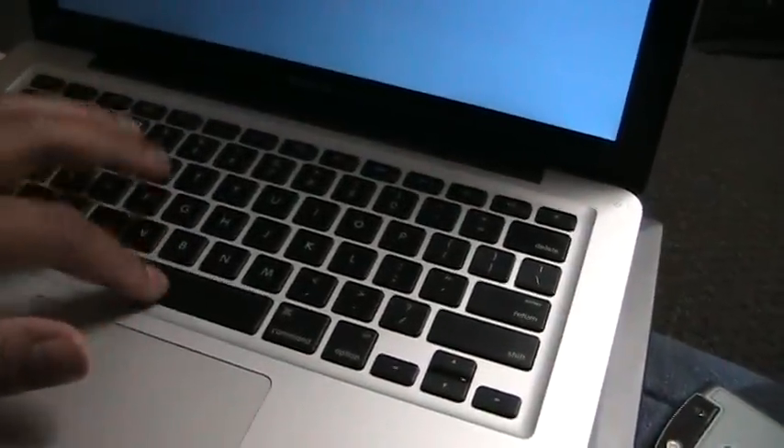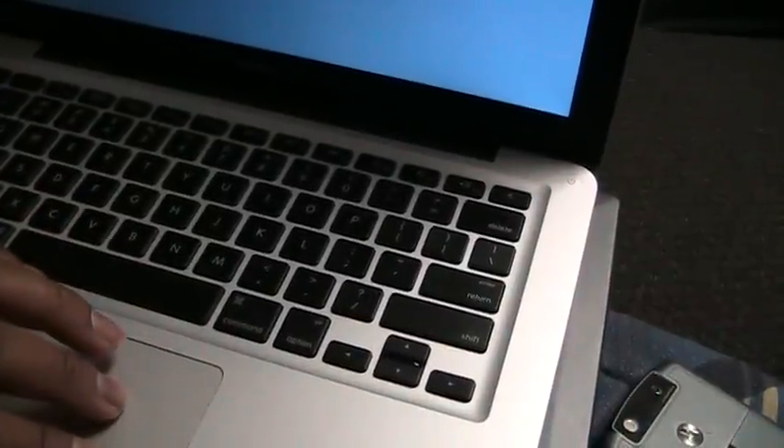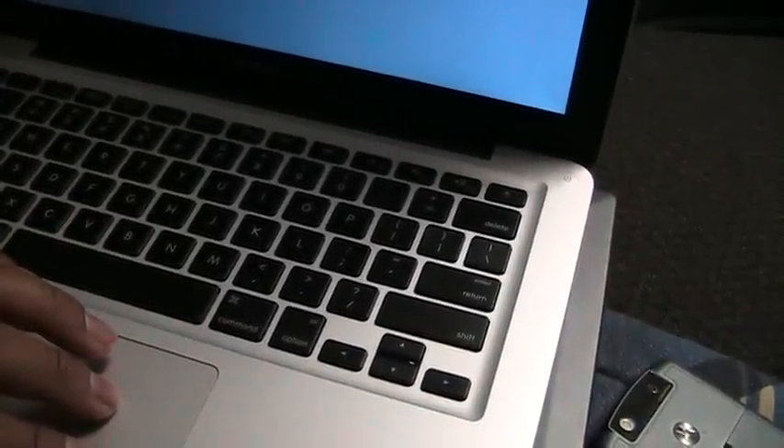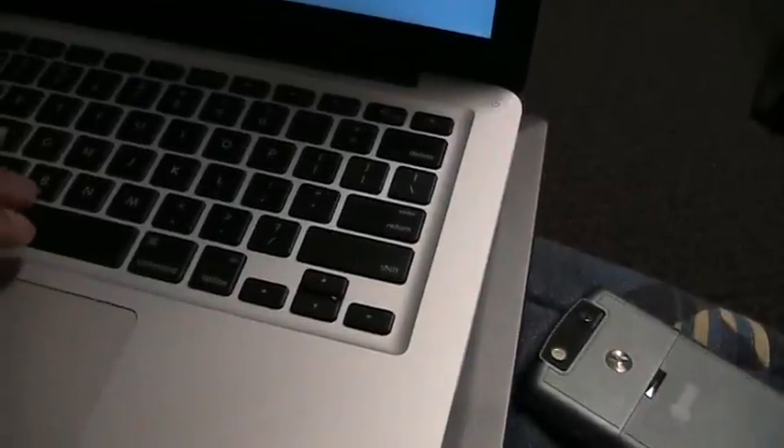Everything else is working fine. There was no other damage to it. The CD drive works fine even after being dropped and having stuff dropped on it, the hard drive, the keyboard — all the keys work perfectly. The camera works perfectly. It's just a really strong notebook.